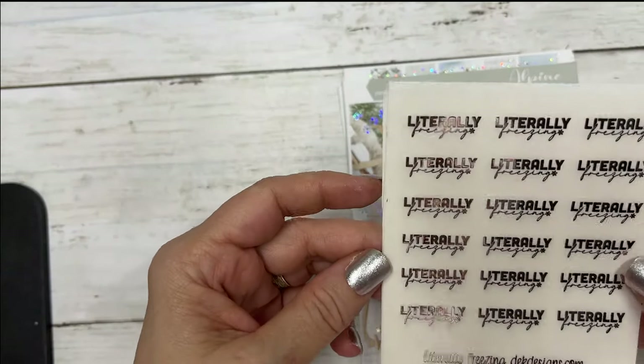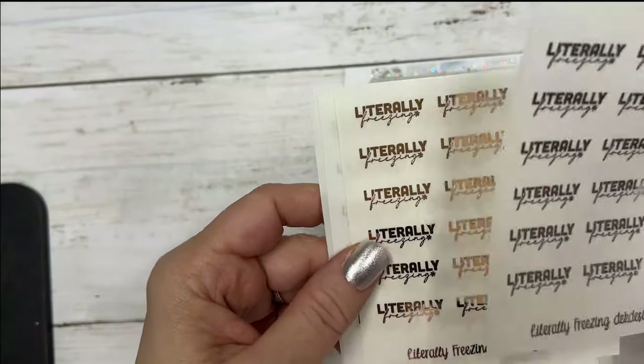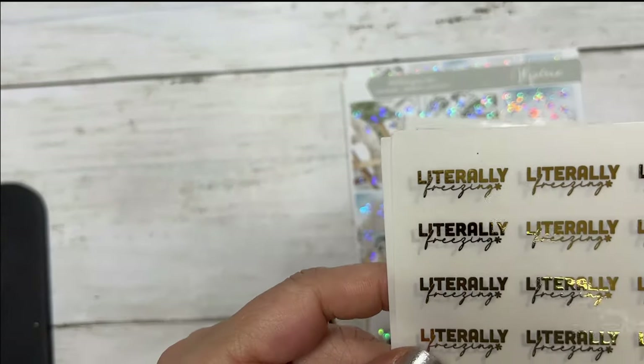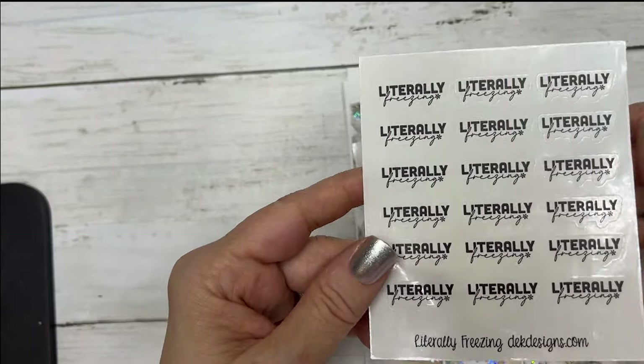This one says 'Literally Freezing' and this is the silver foil version. This is rose gold. This is gold. And black.